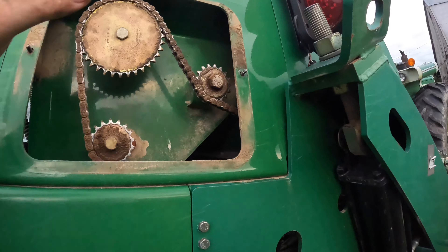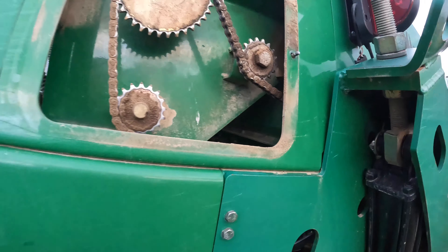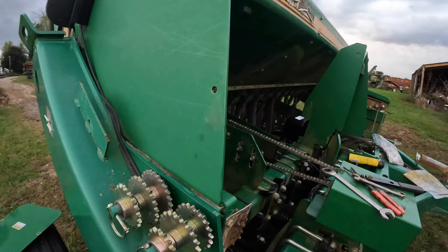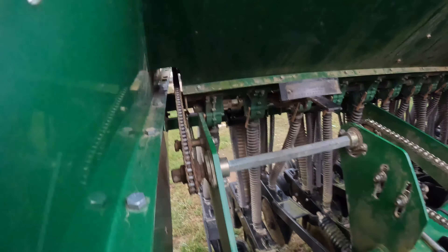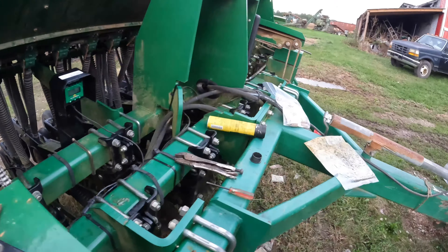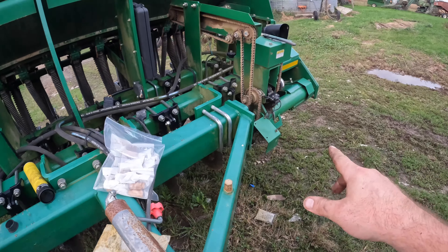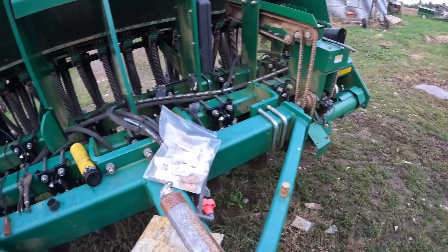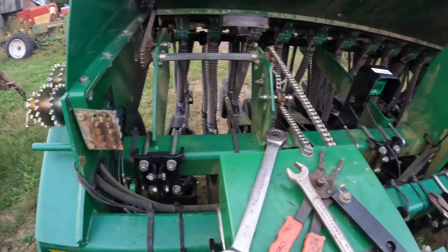I was hoping that maybe the connector link would have been out in the open where I could get to it, but that doesn't look like that's going to happen, probably. Although it's so dirty that who could tell. But also, because of everything else we need to do — namely those, and also fixing that clutch plate I talked about once before — the drill really needs to be down. So I'll just go ahead and let it down. Then that'll let me be able to turn everything with the crank and get the chain wherever I need it to be.